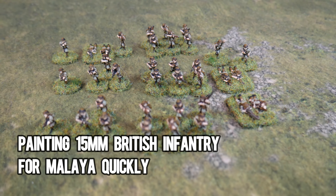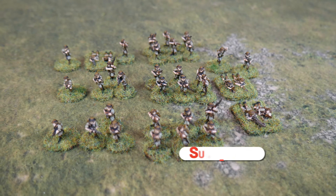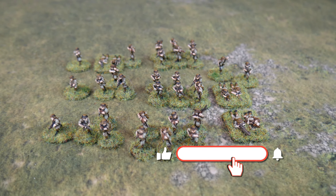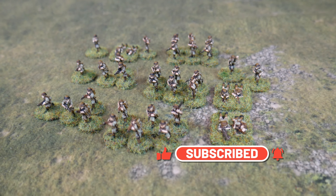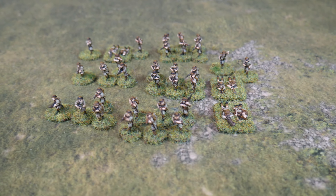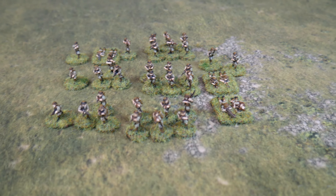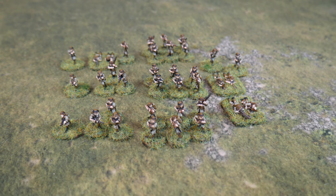Hello and welcome to this video in which I'm going to show you how I painted these 15mm British infantry for Malaya and how I did it quickly. These are from Peter Pig and they're part of their 8th Army range, which are perfect for the early war jungle uniforms that the British Army used. This is an infantry platoon for Chain of Command, but you could use these with any other set of rules just by basing them differently.